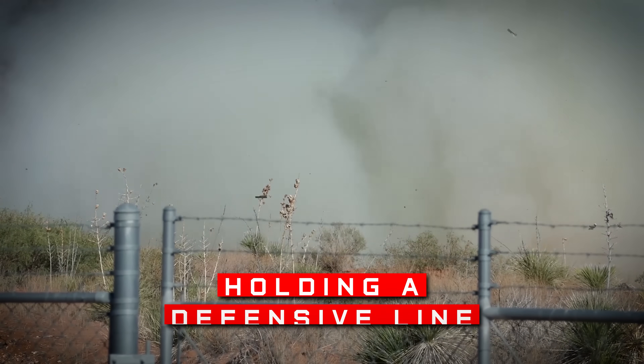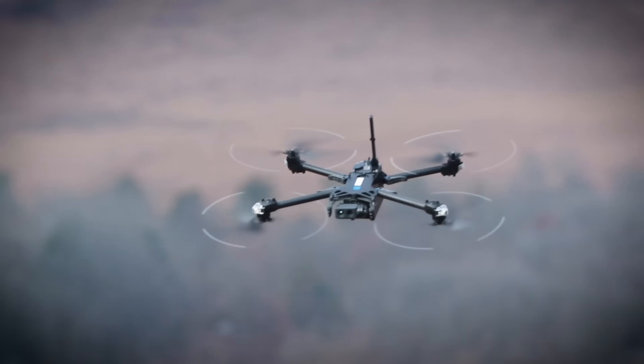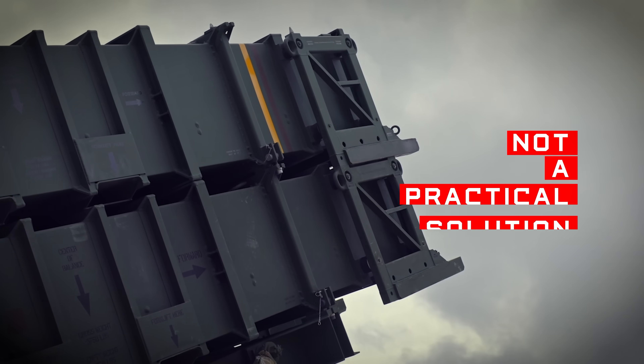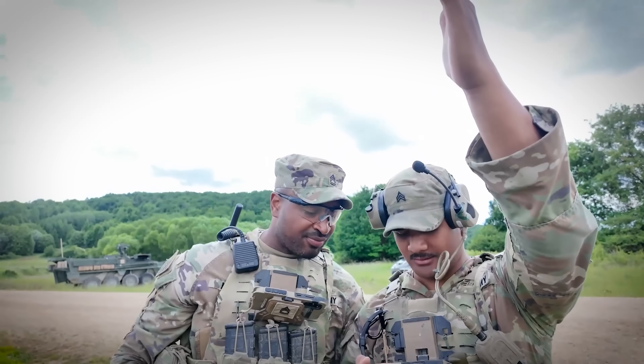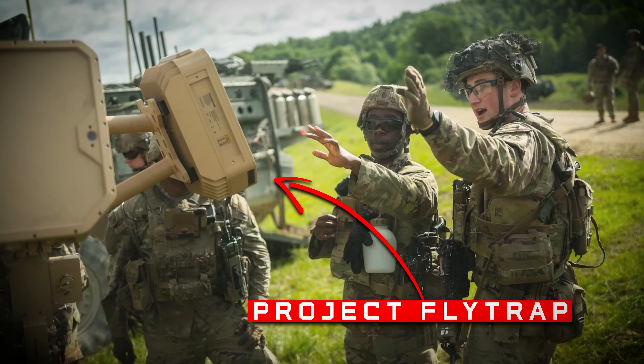For squads of soldiers holding a defensive line or probing the enemy's line, firing a million-dollar missile to take out a small drone is just not a practical solution. So the army has been busy testing out more realistic ways to keep soldiers safe, and they're calling it Project Flytrap.